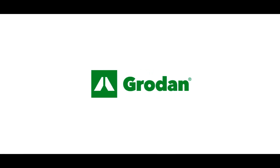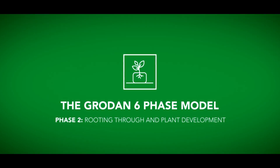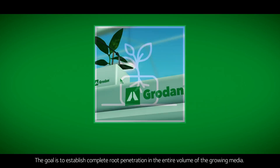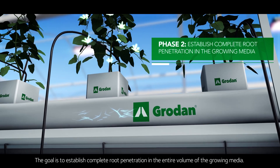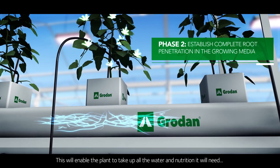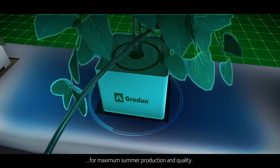Phase two: rooting through and plant development. The goal is to establish complete root penetration in the entire volume of the growing media. This will enable the plant to take up all the water and nutrition it will need for maximum summer production and quality.